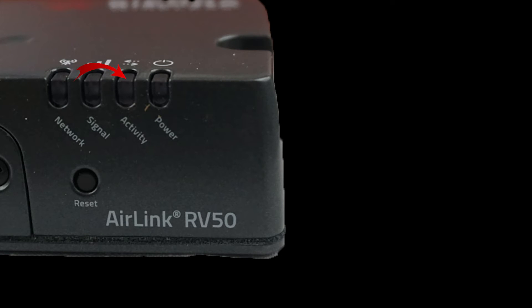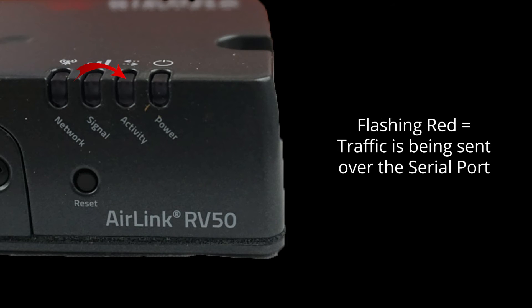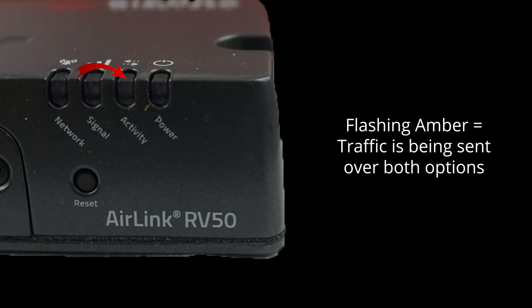The activity light tells you about how data is being sent or received. Flashing green means that traffic is being sent or received over the WAN port, while flashing red means that traffic is being sent over the serial port if you have configured the gateway to do so. Flashing amber means you are transmitting over both ports at the same time.